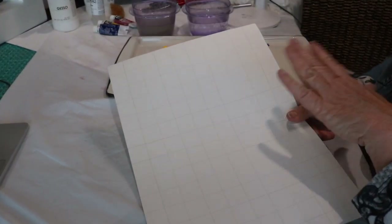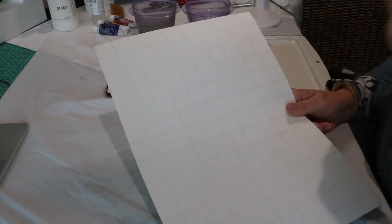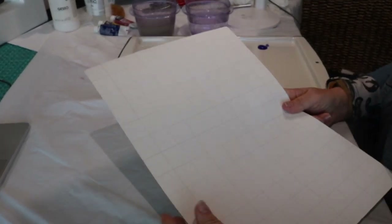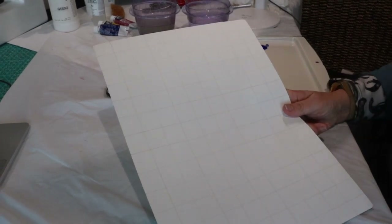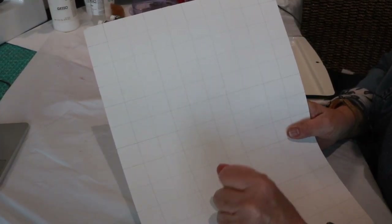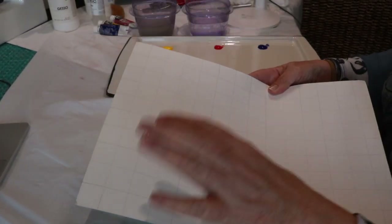This is actually a piece of watercolor paper that I had practiced something on the other side of. It's pretty firm, which is nice. Watercolor paper is going to soak in color more, but acrylics are pretty thick so I don't think it'll be a problem. I put a grid on it — you don't have to be this precise, but I just wanted to give me a little precision.